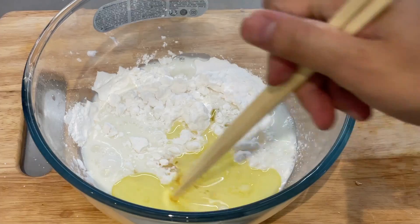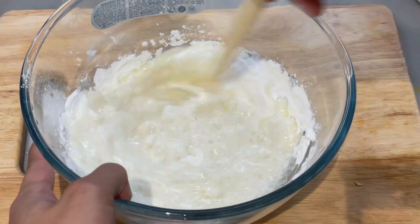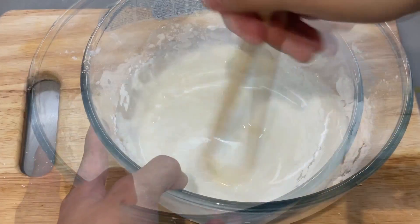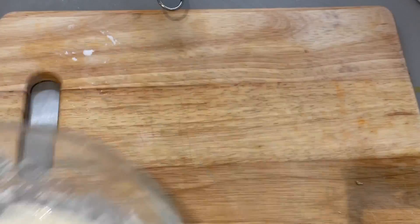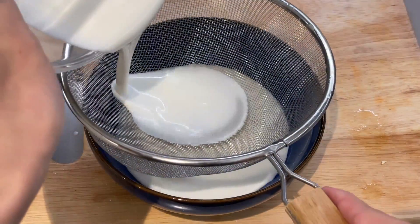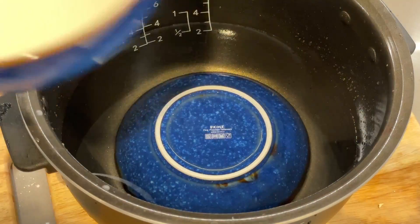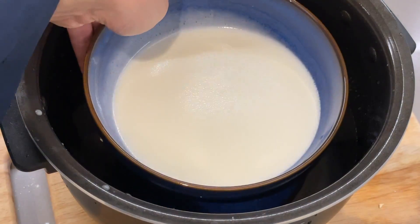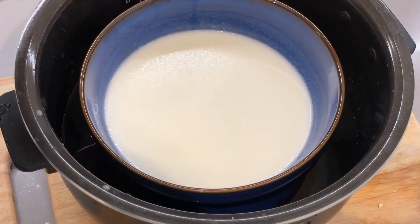Mix them all together until you can't see or feel any lumps. And then transfer to a smaller bowl to steam in a rice cooker. To be safe, run it through a sieve to ensure there are no lumps. And then put it in your rice cooker. If you don't have one, just use your saucepan and put it on medium heat for 30 minutes.